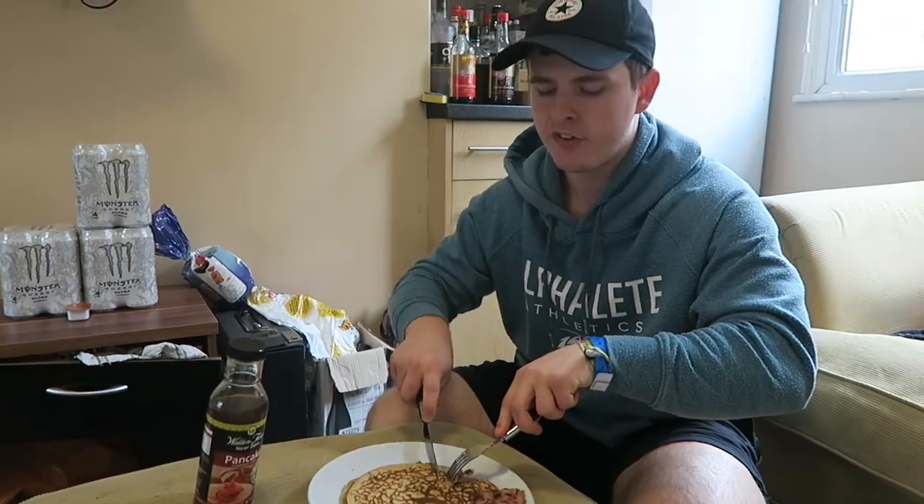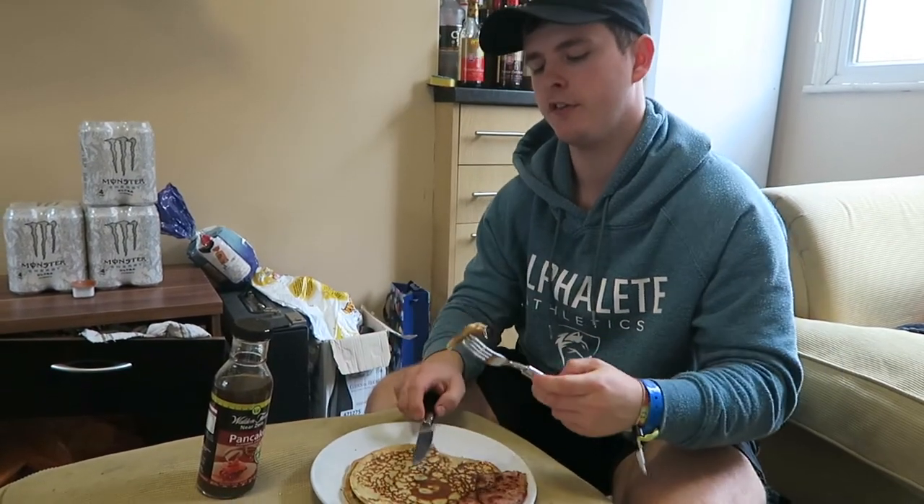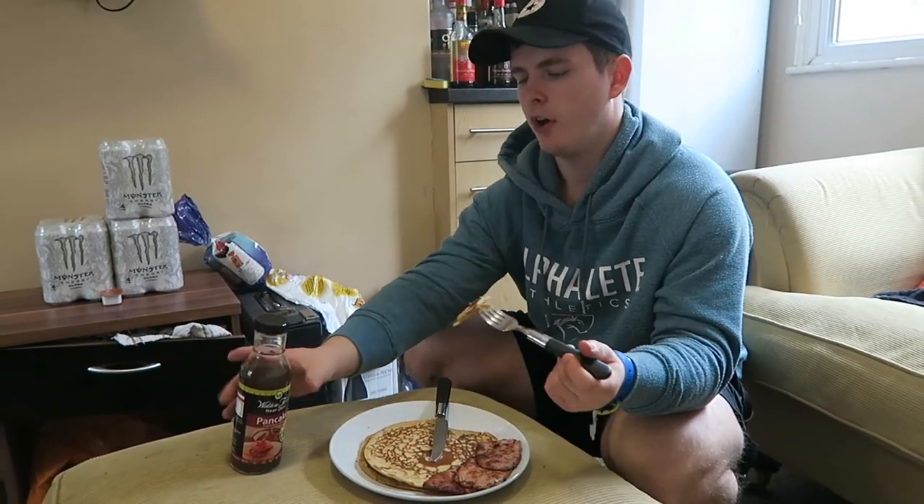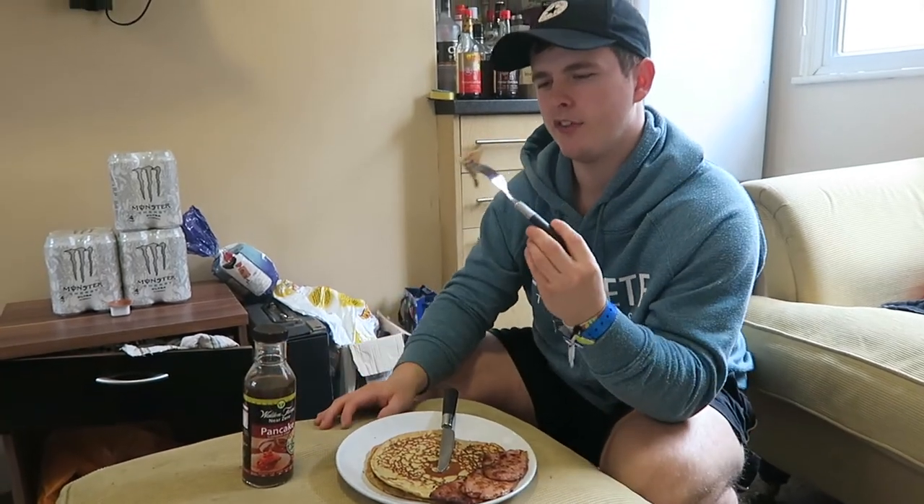That's good! I learned from cooking the first one to spread them a little bit thinner. I like more thick American-style pancakes so I'll probably put a little bit of topping on but nowhere near as much as I normally would.